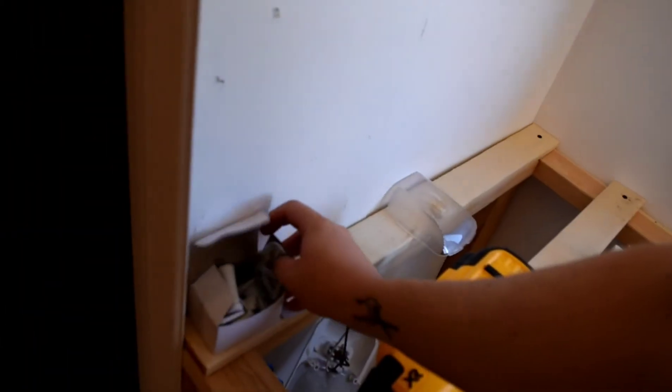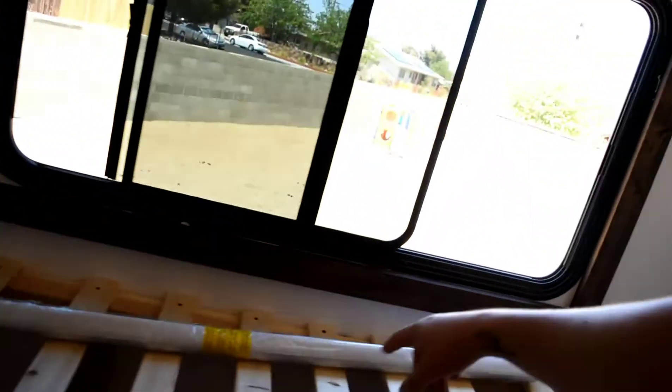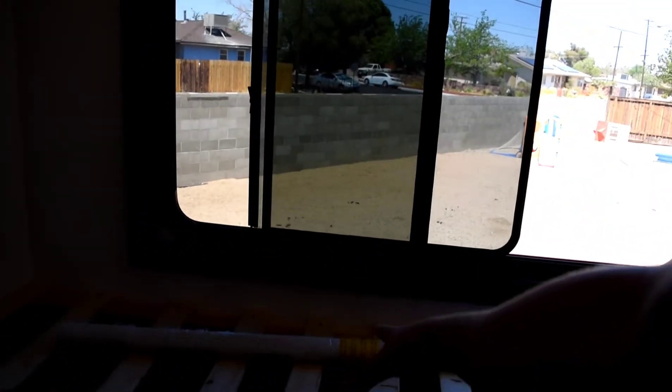Now it's time for the roll-down vinyl blind. It comes with a pack of screws and all the hinges and mounting brackets that you need. It's fairly easy — you can go to Home Depot and get these cut to exact dimensions regardless of window size. I think the biggest one I've seen was 92 inches, with a bunch of different options.